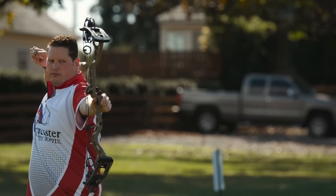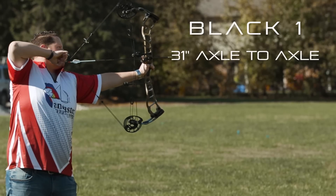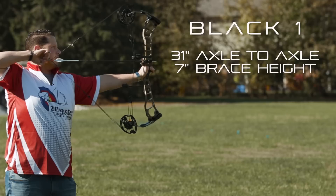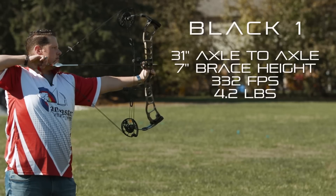The first bow is going to be the Black One. The Black One will be a 31-inch axle-to-axle bow. It's going to feature a 7-inch brace height, shoot speeds of 332 feet per second, and weigh in at 4.2 pounds.